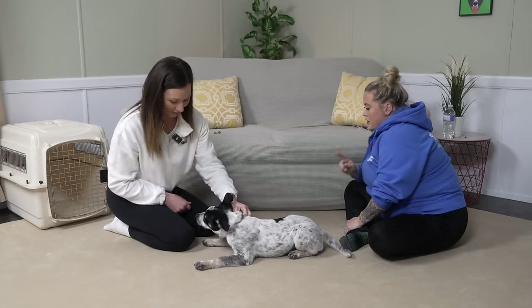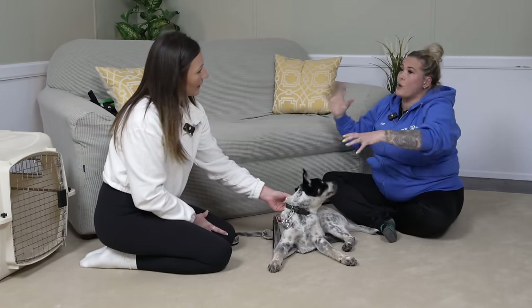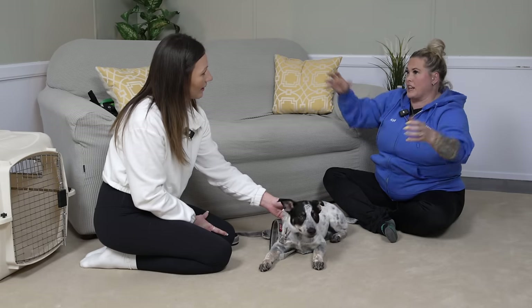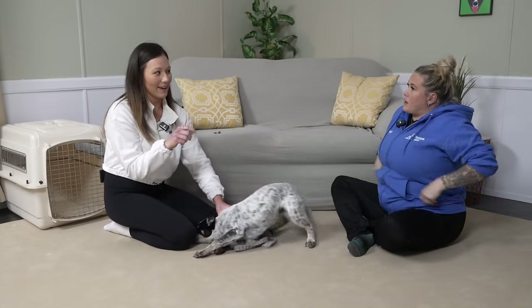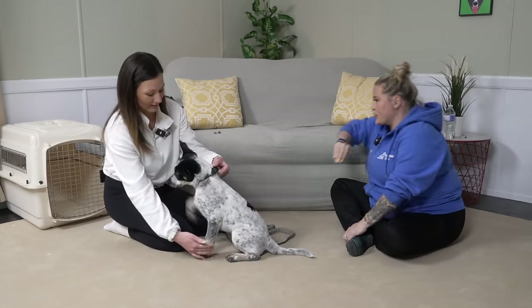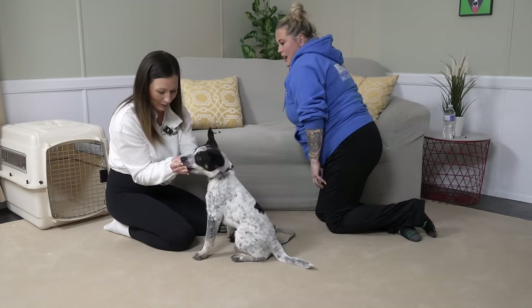No mouthing — knock it off. Don't wait until you get full-blown teeth. Because if you wait until he's actually gnawing, you're going to have to do big discipline. If he just threatens you, you can just give a little correction. The goal is to only have to do little ones. If he's sniffing your hands, that's okay — but if he open-mouths towards you, that's when you correct.